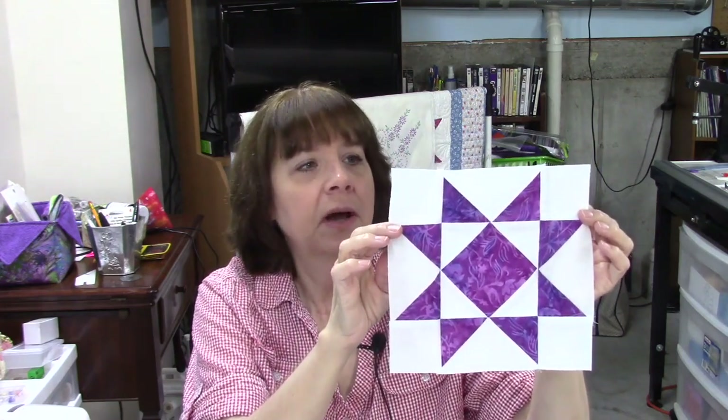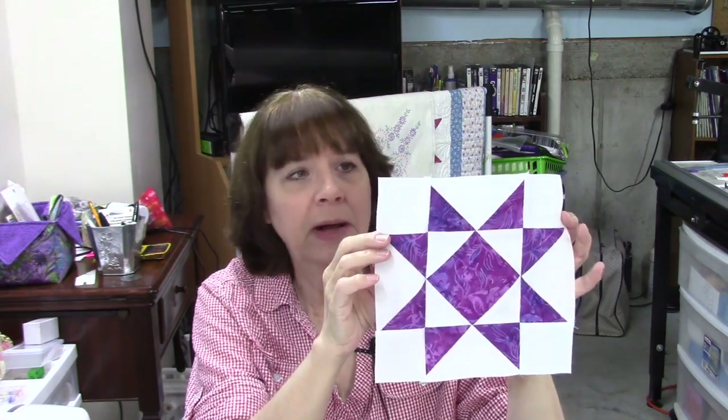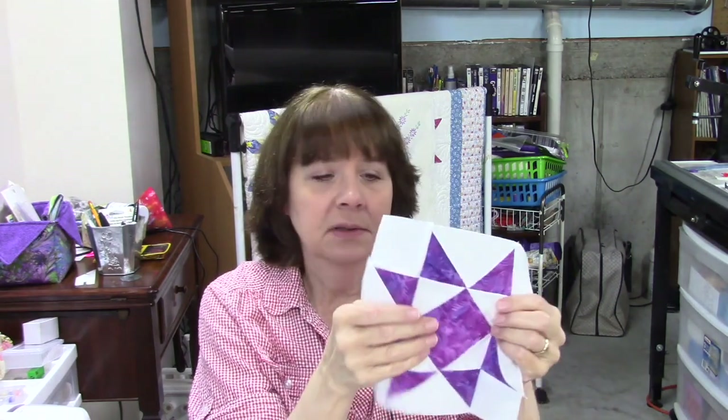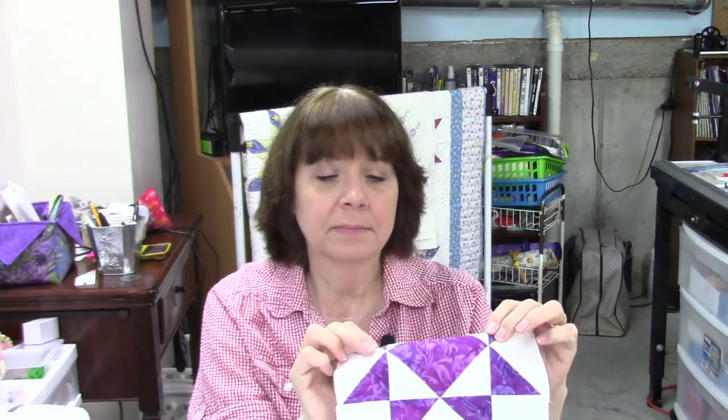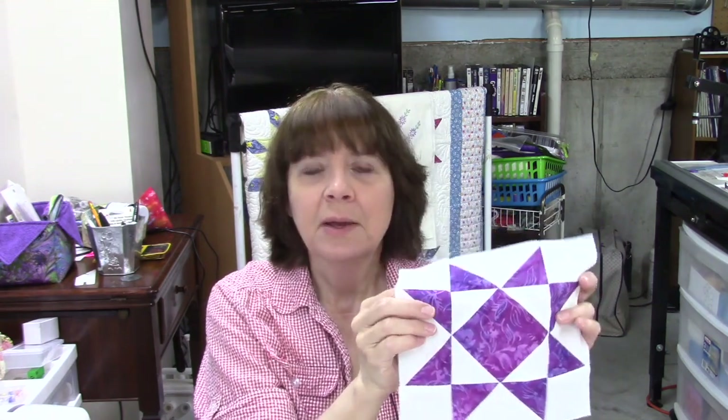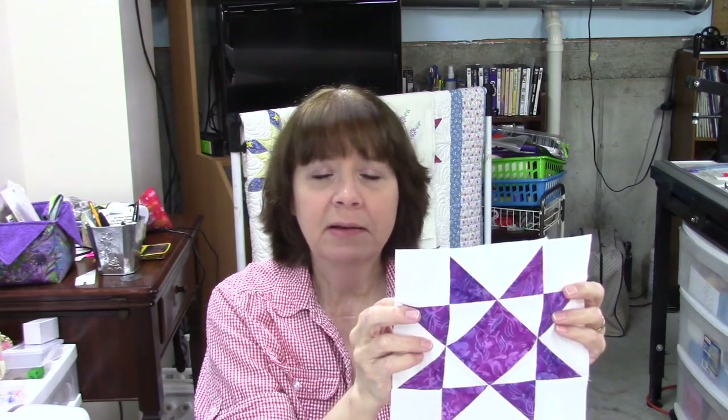Hi everybody, it's Susan from Sunrise Quilt Studio, and welcome to week 41 of the Stash Buster Block Series. Our block today is called Crystal Star. This is a sample here — it's an eight-pointed star made with a batik and a solid white. It's an eight-inch block, a little more complex than last week, but I think you'll be able to handle it and enjoy it.